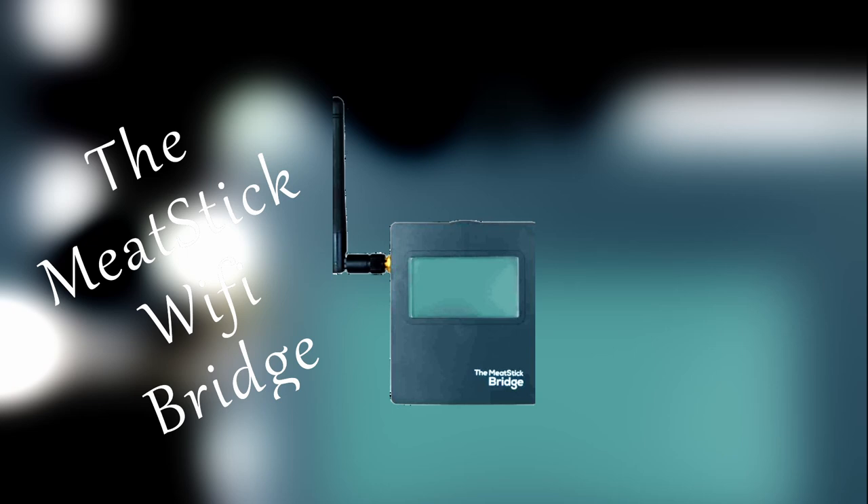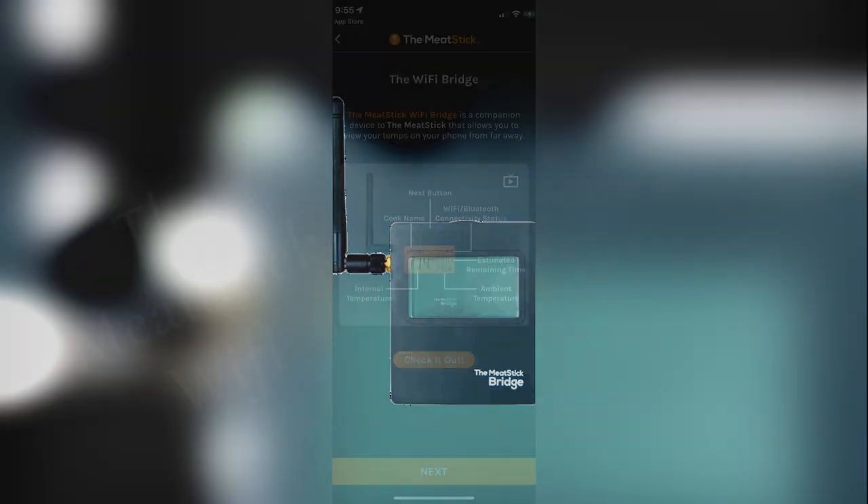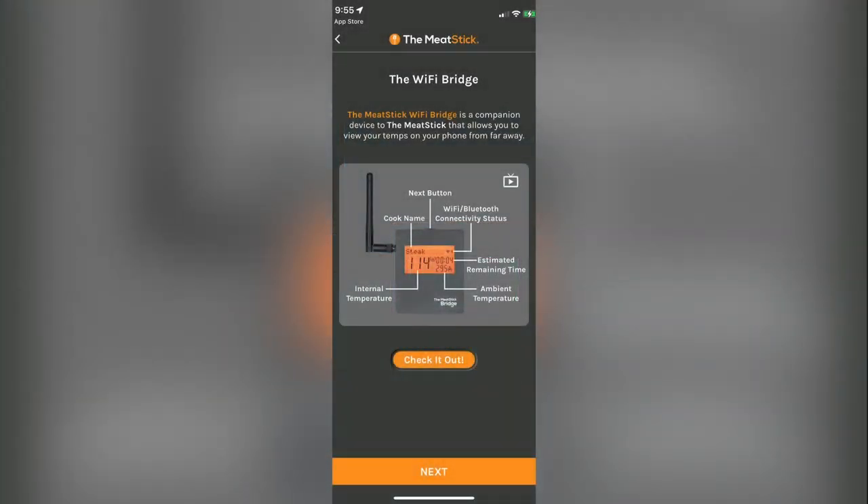Do you need more range — as in unlimited range? The Meat Stick 4X will work with the available Meat Stick Wi-Fi bridge, and you can convert to Wi-Fi at a very moderate price.